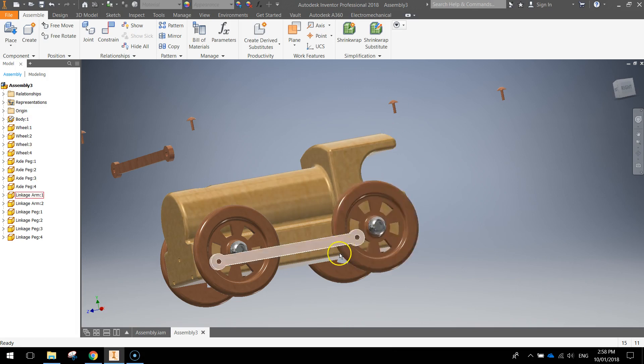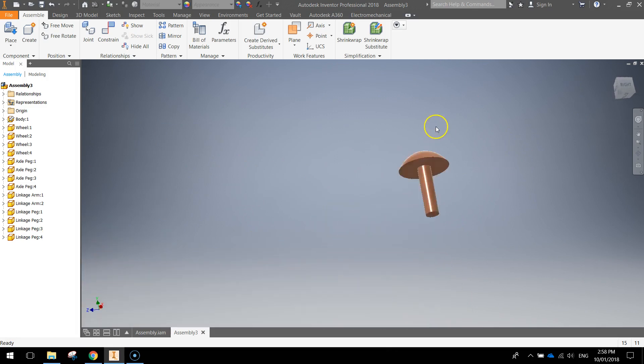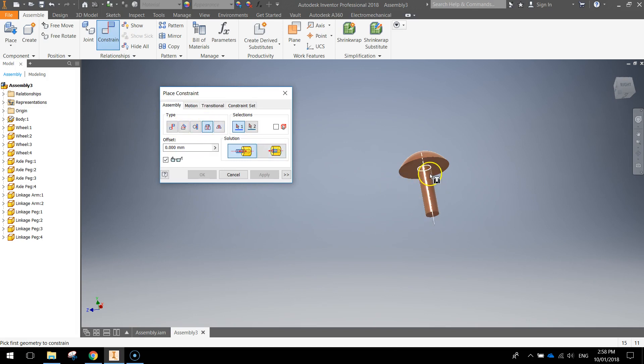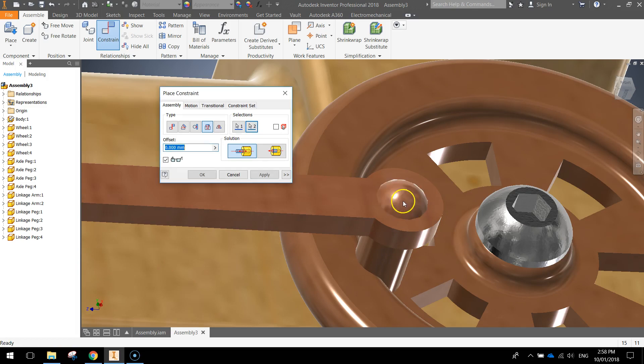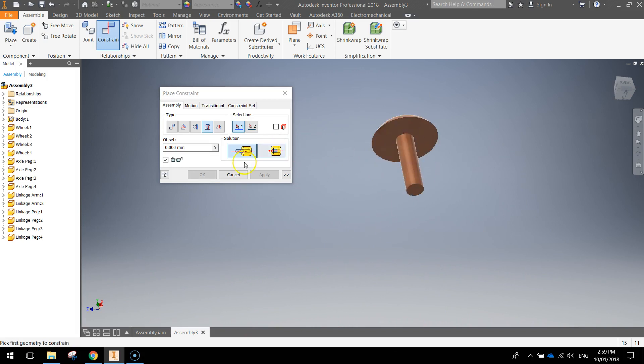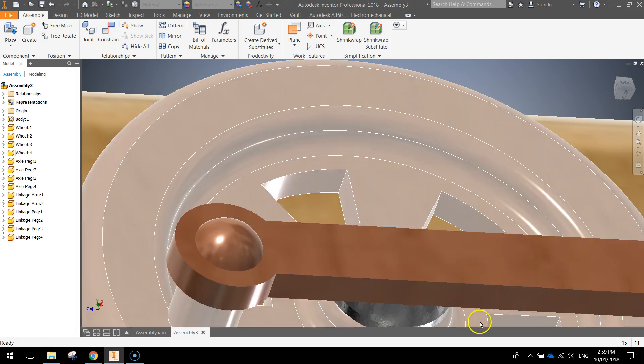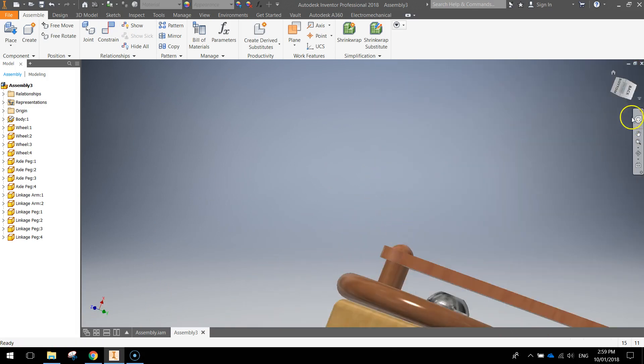Next thing to do is get these pegs put into these little holes here — the pegs are usually pretty easy. Zooming in on those pegs, let's constrain them. Choose the insert option again, get underneath the head of the peg — you want to select that little circle. Zooming out, come down and put it inside the hole. Apply that. For the next peg, click on the underside, zoom back out, go over to the other hole and stick it into that gap. Apply that, click close, and you've now got that side of the train done.